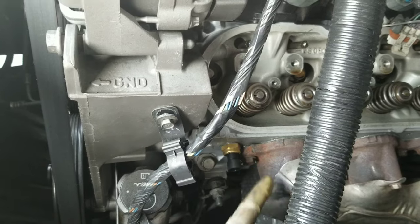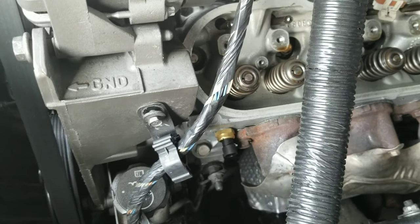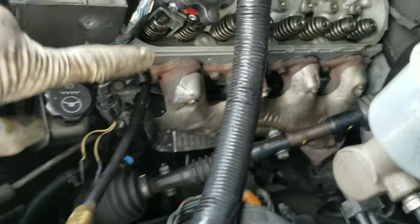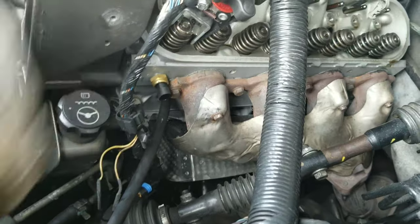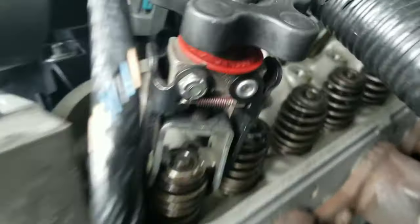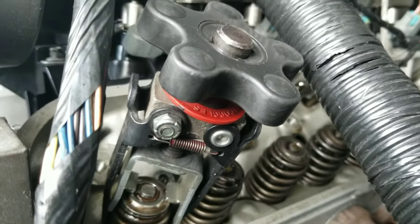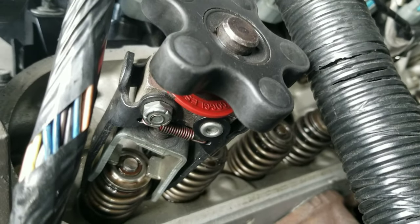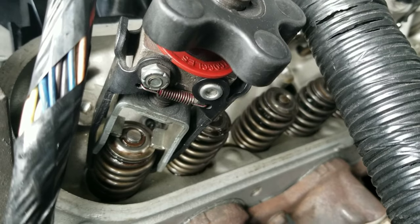We're gonna put air into the cylinder and start compressing the springs. So I have all that removed, with air directly into the cylinder so it can push the valve up. I have the tool here, I'm already compressing the spring. I have to twist this one here and hold it with the left hand — that's why I need two hands. Then we keep pushing it down, and when the key pressure is loose, I'll remove the keepers with the little magnet.